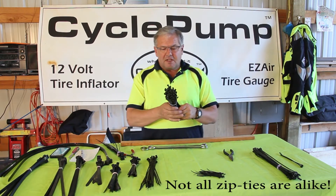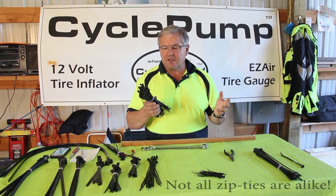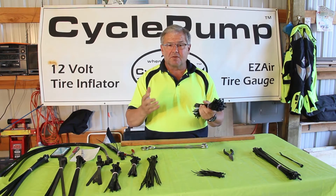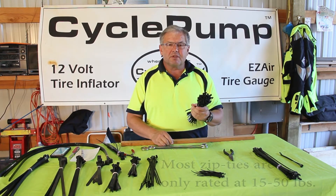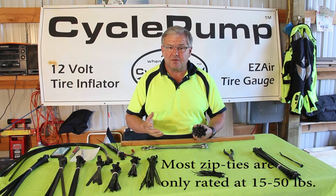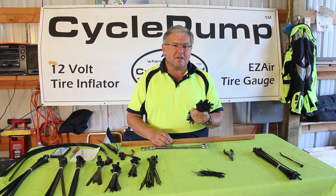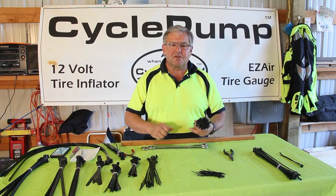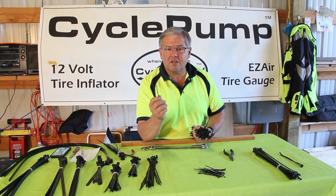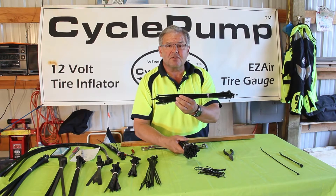Usually when you find zip ties you can buy them at a hardware store or home shopping center. They're about a quarter inch wide and fairly inexpensive — I buy them in bundles of a thousand. They're relatively lightweight and not really designed for rigorous bonding. They might have a rating of 25 to 50 pounds pulling strength before they fail. You can get them in different sizes: these small ones are four inch and might hold 15 to 20 pounds, and you can get them in longer lengths up to about 15 inches.